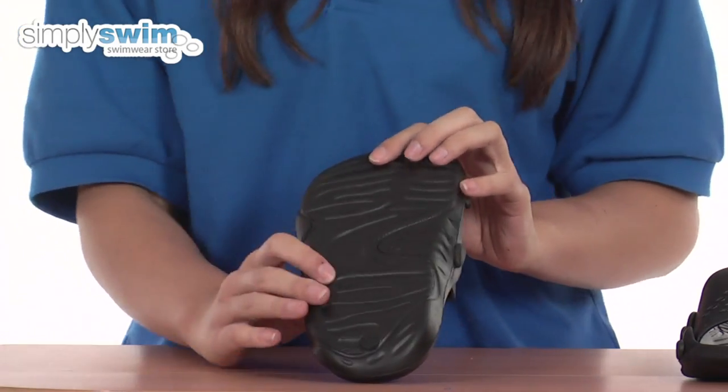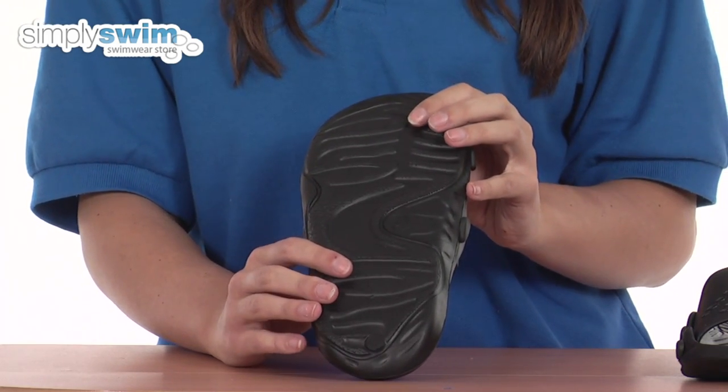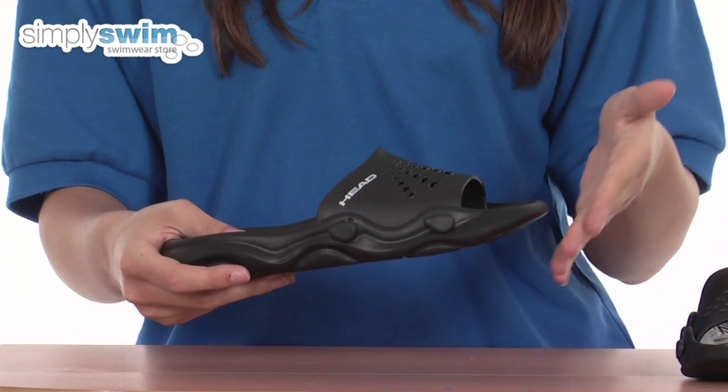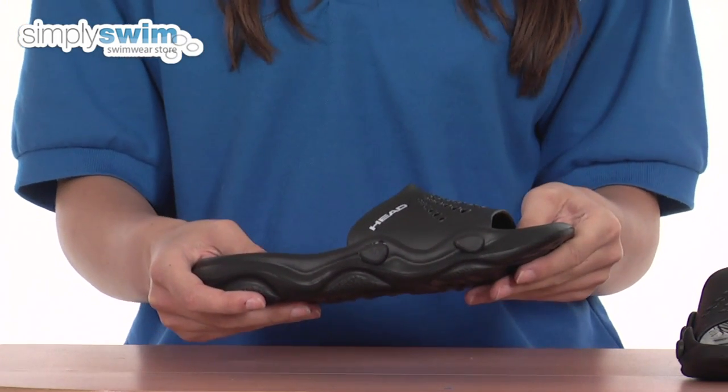On the base of the shoe you can see there's a lot of patterns, so it gives a great grip when you're walking about on poolside and also stops you slipping over. On the front by the toe you can see the shoe is slightly curved, so it stops you from scuffing your toes as you walk.